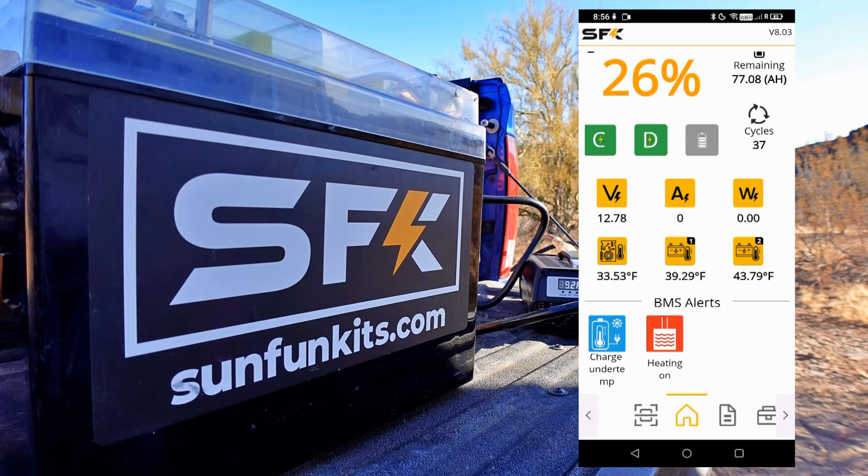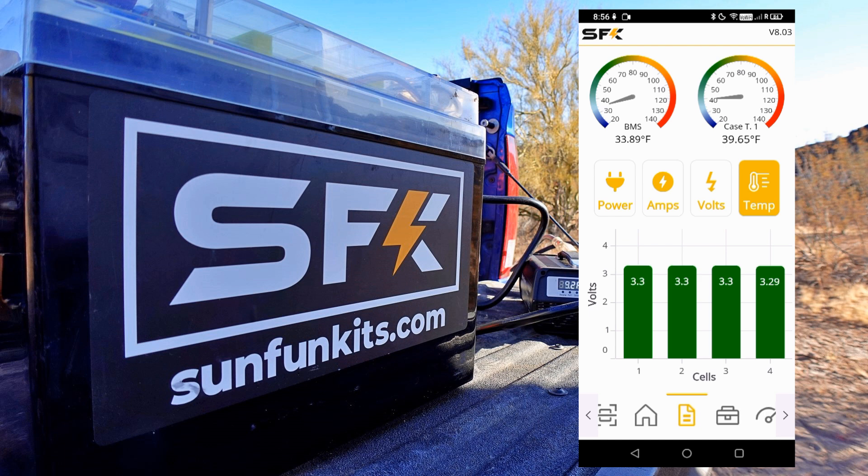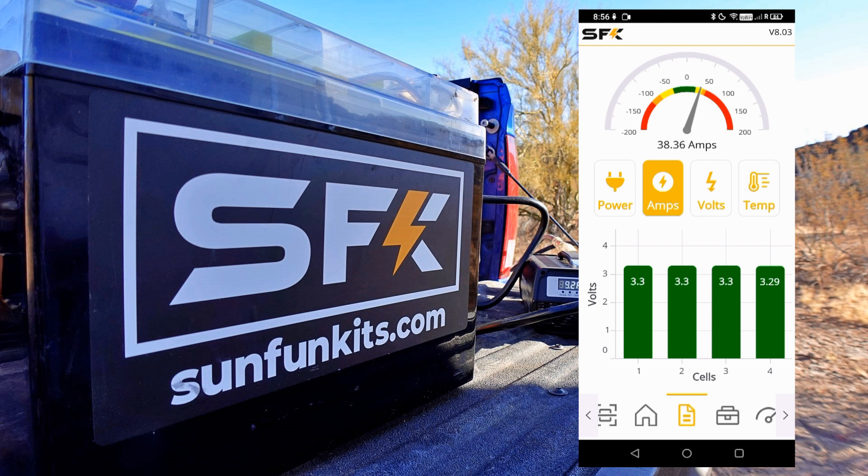Here's a recording of my phone screen roughly 13 minutes later, and you can see the temperatures came up. It's showing the two cell heating pads and then the BMS temperature — three different temperature readings. Once it came up past freezing, it triggered off the heating pads, and now you can see it's starting to charge. I have a little 40-amp charger on it, so everything seems to work as it's supposed to.